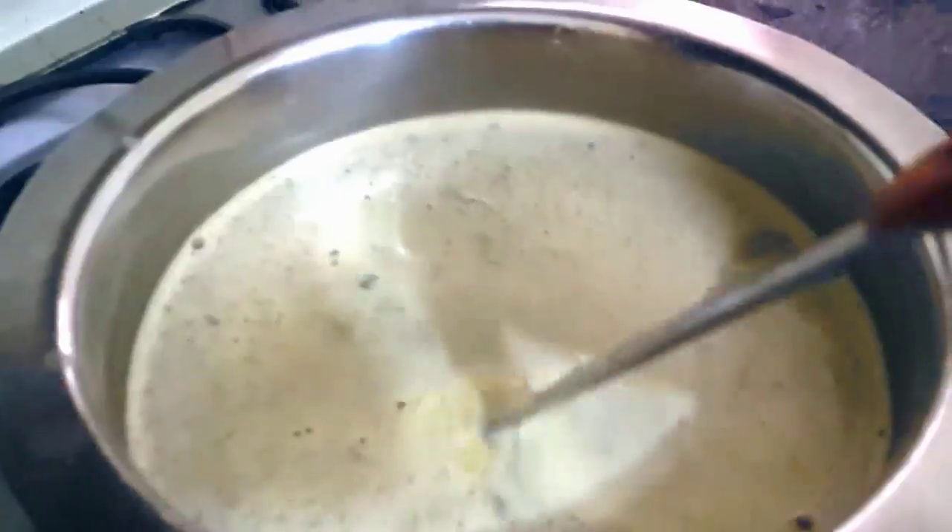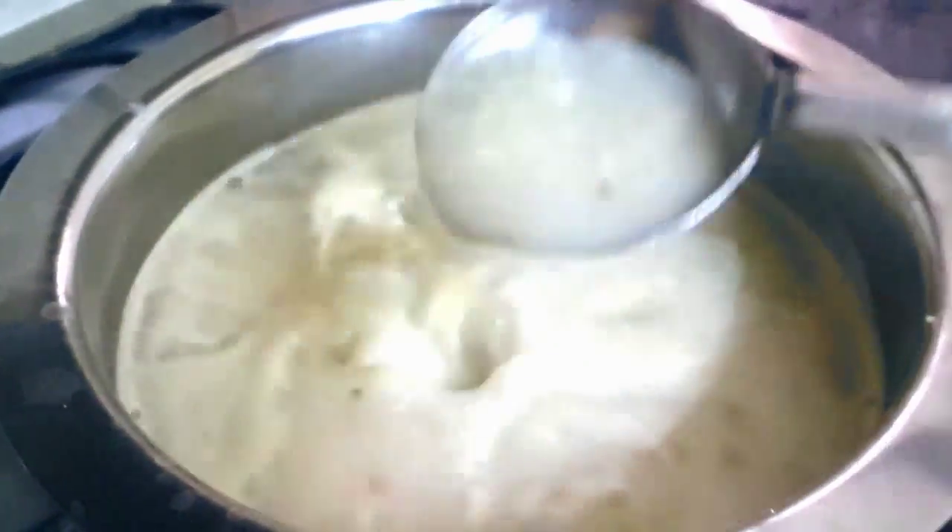So as you guys know it's winter and I thought I should make some soup, and I made it — and look what happened. This is my soup, the Knorr hot and sour soup, and this is the one they have shown on the picture.